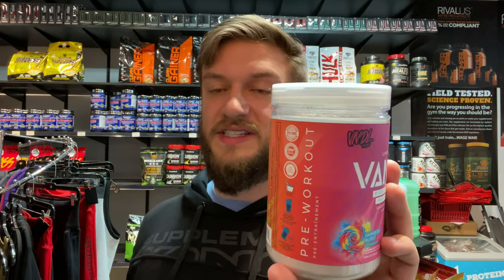First things first, it's got L-citrulline — the good type of citrulline — and it's six grams for two scoops, which is the premium dose. Six grams of L-citrulline is a lot better than six grams of citrulline malate. It also has 1.5 grams of tyrene for hydration, 750 milligrams of agmatine sulfate, and 300 milligrams of grapeseed extract.